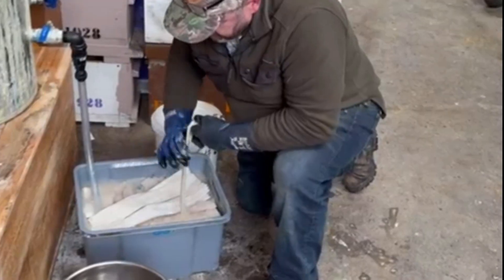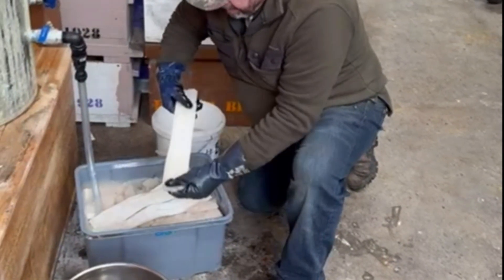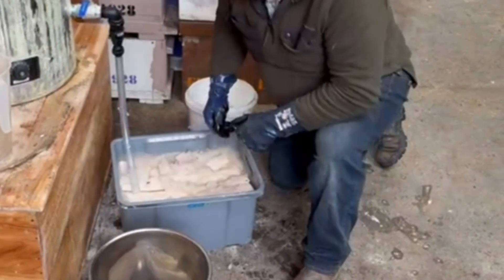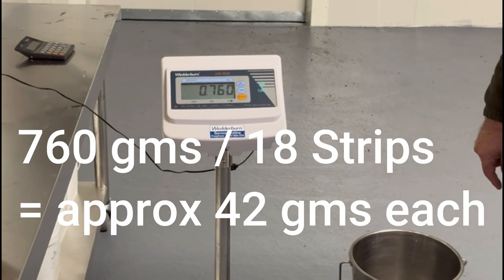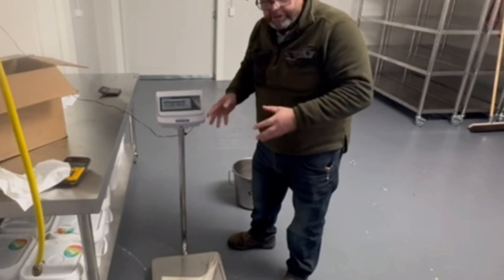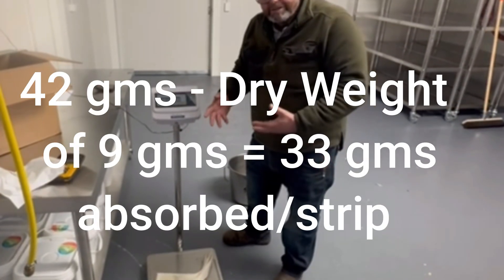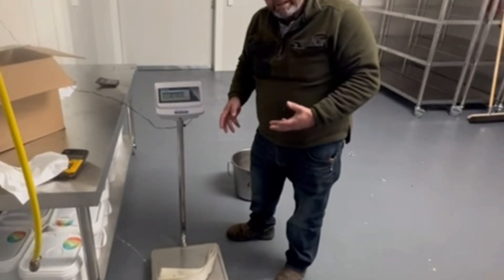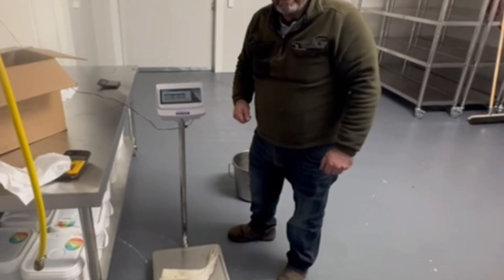We've soaked these and before I take them away and weigh them I've gone through and scraped off the excess oxalic acid — they look pretty well saturated. We'll drop them on the scales and see what they weigh. They've got 32 or 33 grams of oxalic acid and glycerin mixture, which is one-to-one by weight, meaning each strip is carrying at least 15 to 16 grams of oxalic acid. That's how we prepare the strips we use to treat 500 hives. I hope it was useful — good luck with your beekeeping, and we'll catch you later.